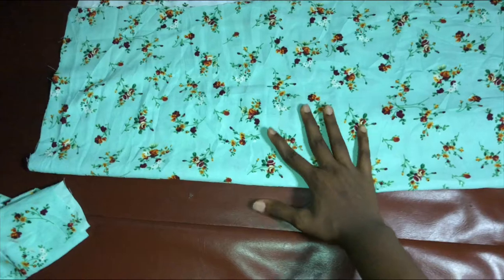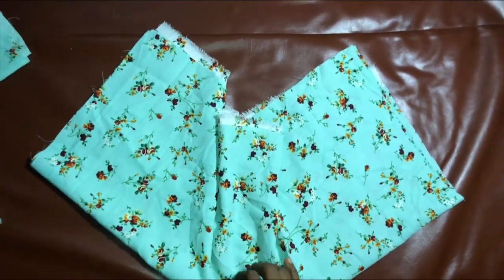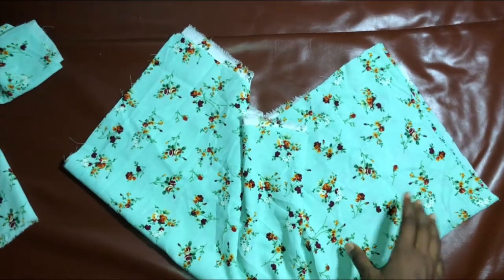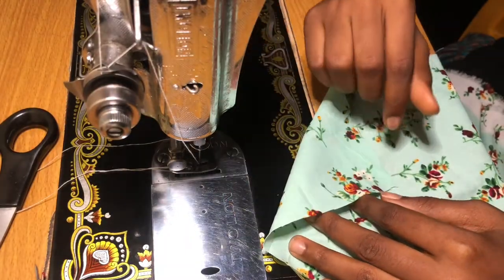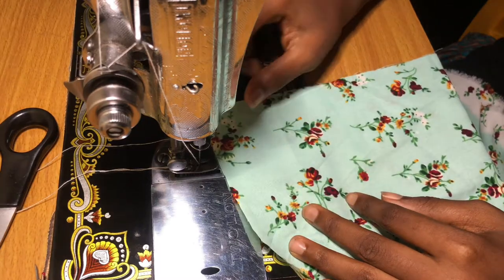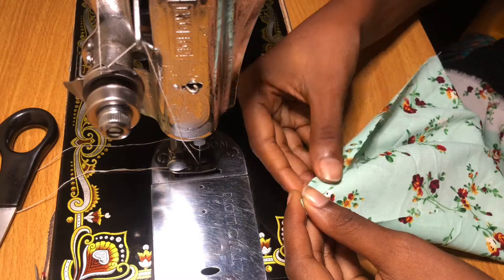Now we're going to set the top aside and work with the sleeves. If you're wondering what I was doing here, I was just figuring out the back and the front of the material, because it can be quite confusing. Then you are just going to fold in the ends of the sleeves.